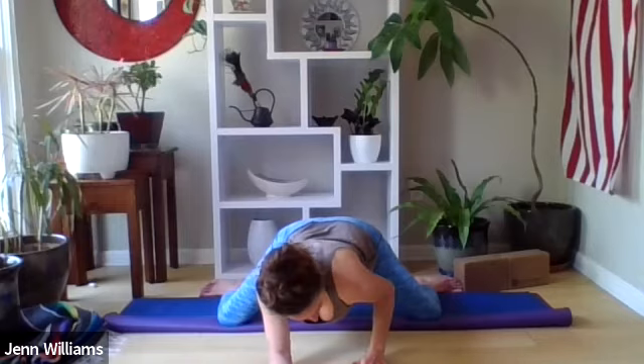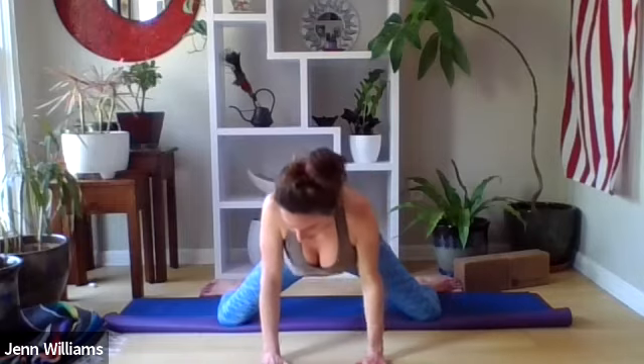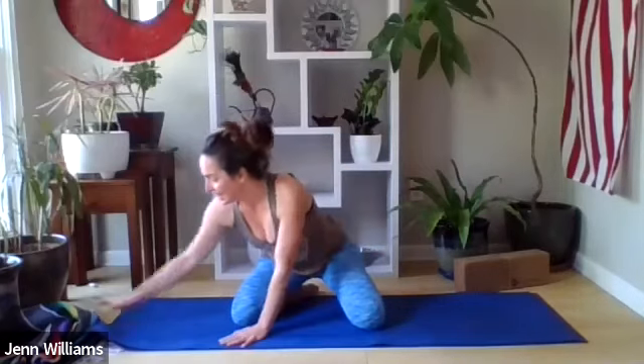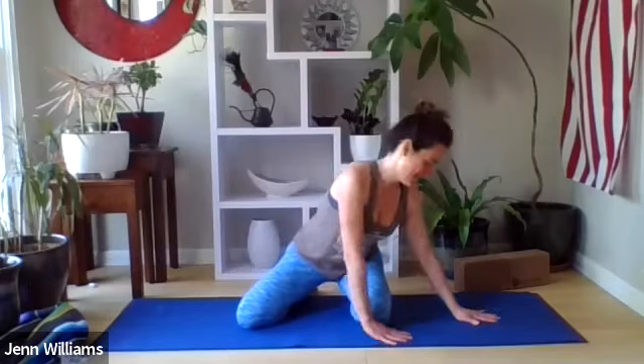From here, hands come underneath your shoulders, bring your heels together and sit back towards your heels, and then welcome your knees back together. Great work — that's a tough pose, very uncomfortable for most people. Noticing the sensation of relief after doing things like that. Putting your mat back to the way it was, we're going to find our way onto our backs.